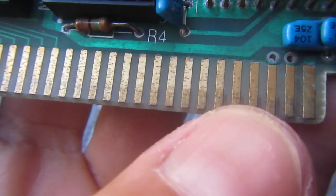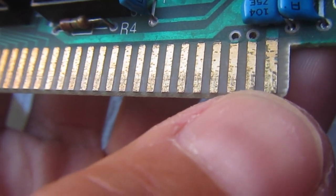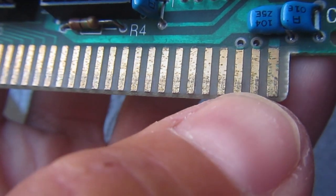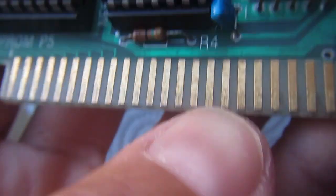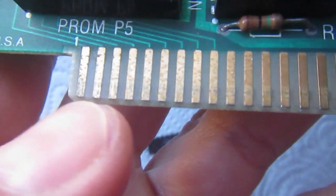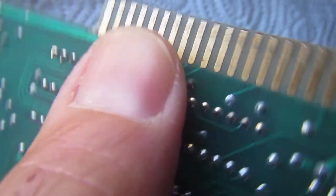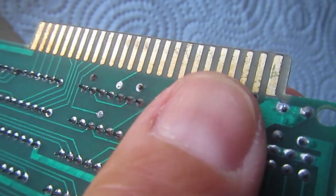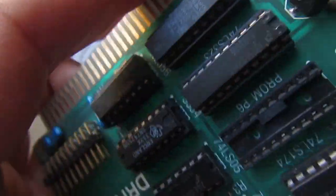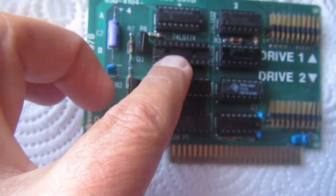After some gentle cleaning, it seems I can try not to retin the fingers — there is still enough gold, even if it's a bit ruined. I will try to use the board like this anyway; I don't think the contacts are the real issue. I've cleaned most of the board and extracted all the ICs.